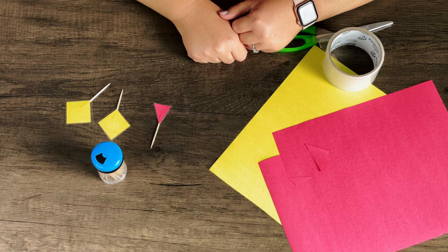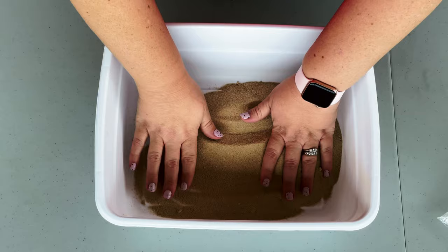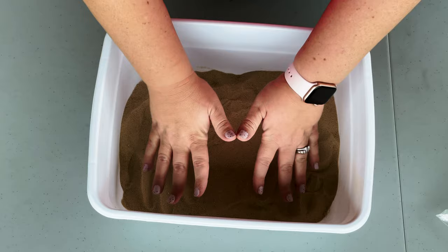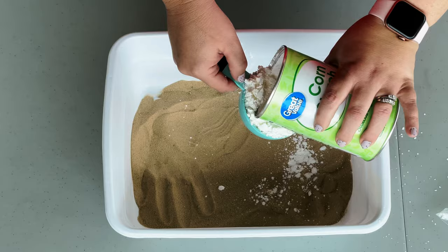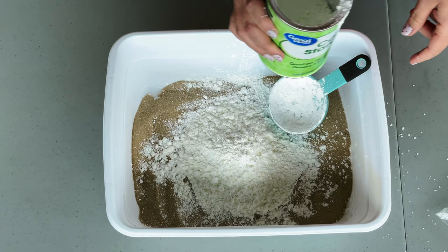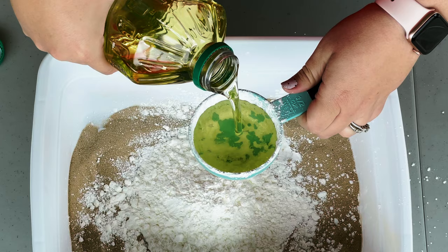The recipe for the DIY kinetic sand is super easy — you could almost memorize it in no time flat. It's a five-to-three-to-one ratio: five scoops of sand to three scoops of cornstarch to one scoop of oil. For our recipe, we're using a half-cup measuring cup as our scoop, and that will make enough for the bin. Cornstarch is really fine so it makes a lot of dust, so I recommend mixing all of this outside. For the cornstarch, we're doing three scoops, which equals one and a half cups. We're now adding the oil — one scoop, which comes out to half a cup.